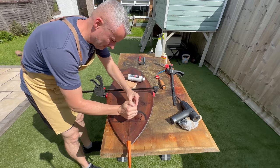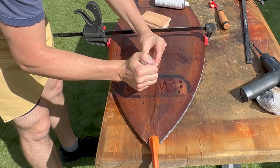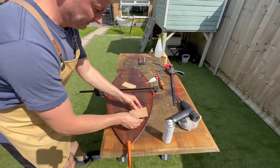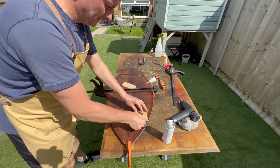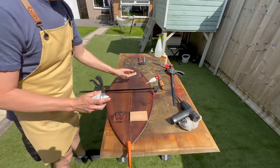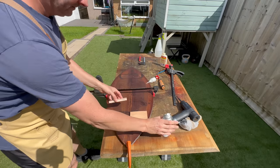Because of the shape of the top I couldn't simply use a clamp to clamp those two boards together, so I temporarily attached two pieces of plywood using CA glue and activator, and that gave me a nice flat surface for my clamp.